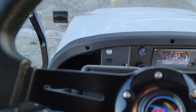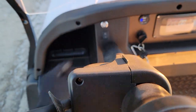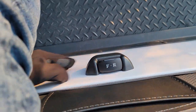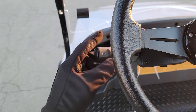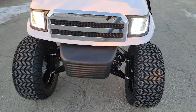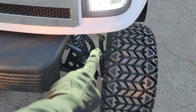You can put it in super high speed and it will skid — this one's got all kinds of power. You've got forward, neutral, and reverse, optional cup holders, a horn, and nice bright LED lights in the front, along with a nice six-inch lift.